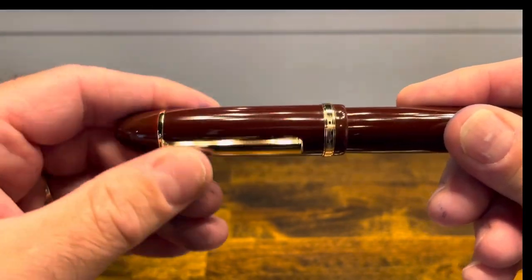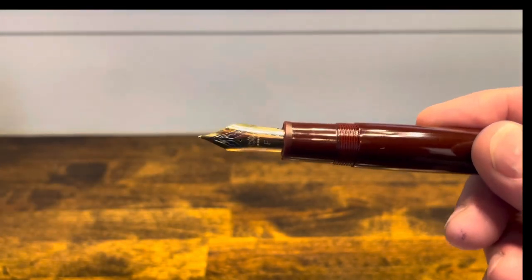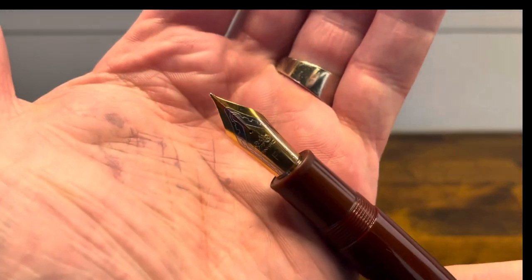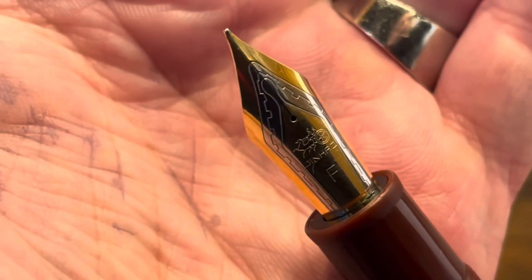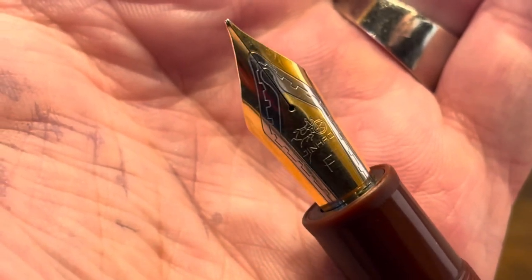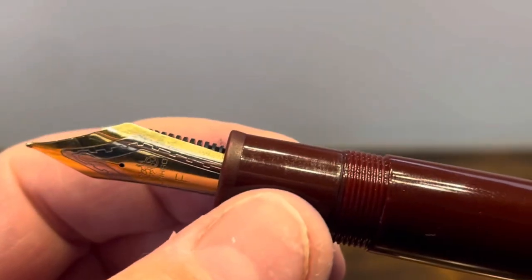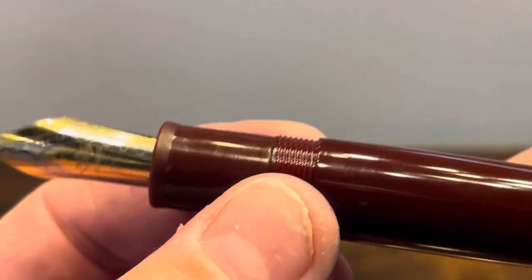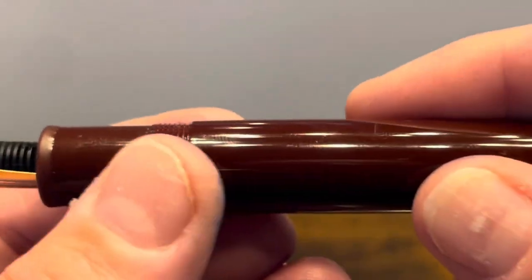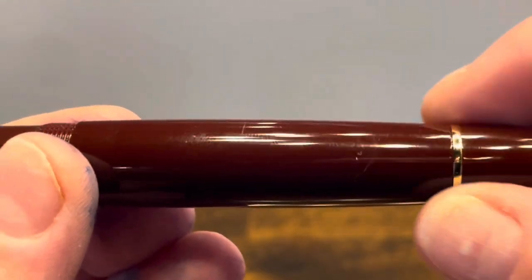The cap comes off in about a quarter turn to reveal a very large number eight stainless steel nib. This one is two-tone in color. It has the Jinhao Chariot logo, then it says Jinhao and an F for fine. The section starts with a flare-up and then a portion that's pretty consistent in diameter, followed by threads that are smooth to the touch, and then a little step up to the barrel. The barrel then tapers gradually down to another gold band followed by the finial.